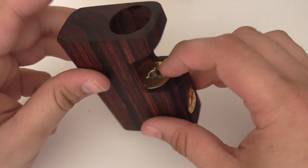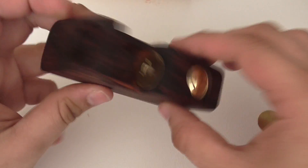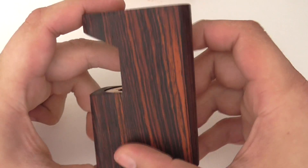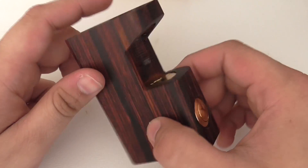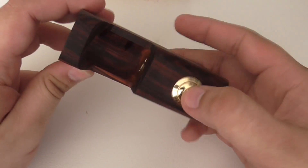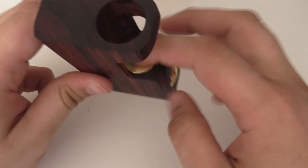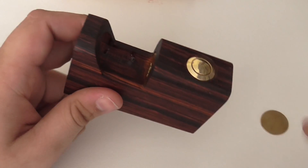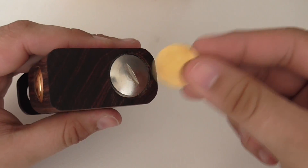Here you have your 510, and here you have your button which is a brass button with a satin wood finish, which I requested, and it's absolutely beautiful. If you want to know what type of wood this is, it's cocobola — really really nice. The button is really really beautiful. You can adjust your 510 here, and to get the button inside the mod you use the gold coin that came with it.